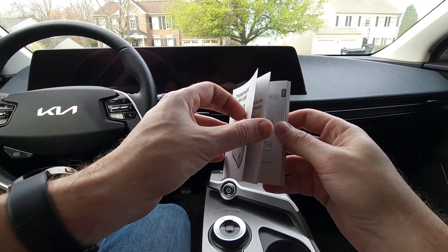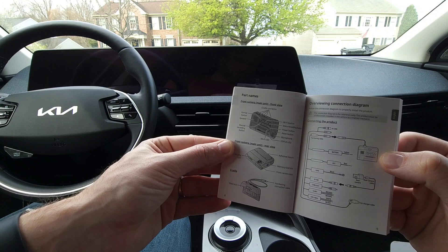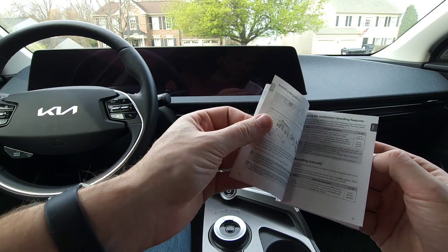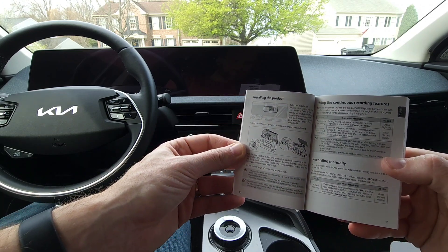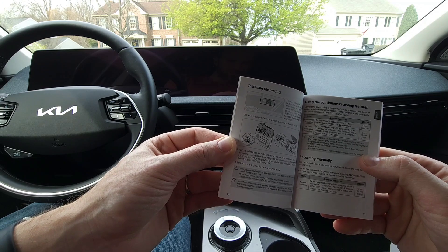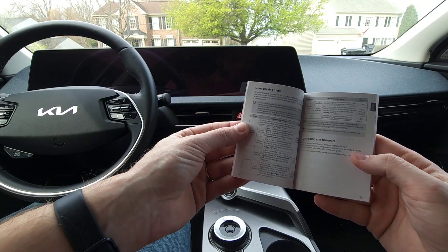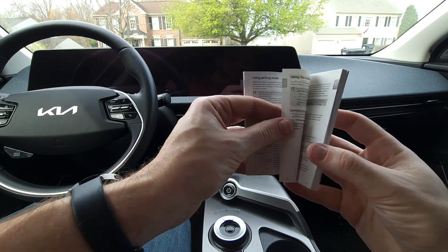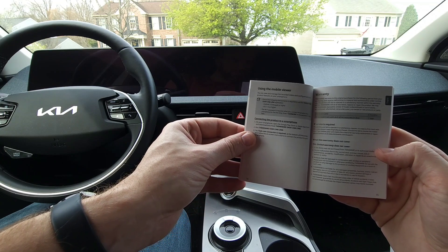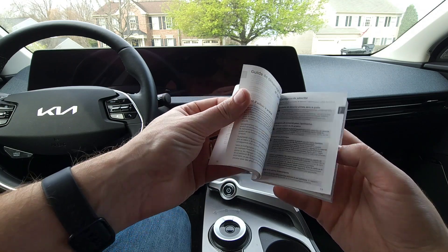Now looking at the manual — it does have information about the buttons like the manual recording button, Wi-Fi, that sort of thing. It also has a hard wiring diagram and info on using various features, using the mobile viewer on your phone, and warranty information. The rest is other languages.